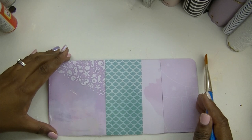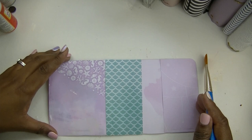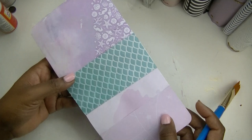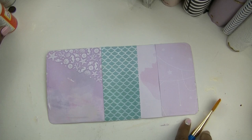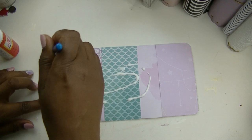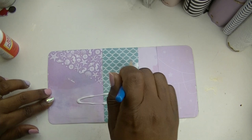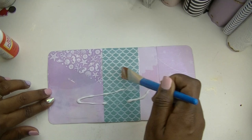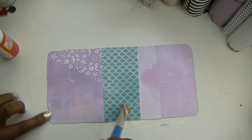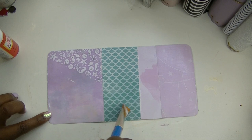Now I'm going to mod podge the inside cover of this binder. It's got a nice little glossy finish on it. I was sure to wash my brush out last time so it wouldn't get stiff. Now I just need to go over all of this surface area and put a nice little seal on the inside. I'm going to let this dry and then we'll come back and put the finishing touches on it.